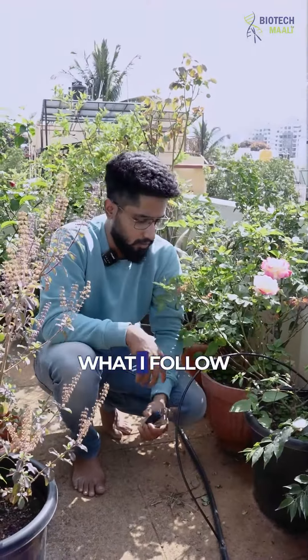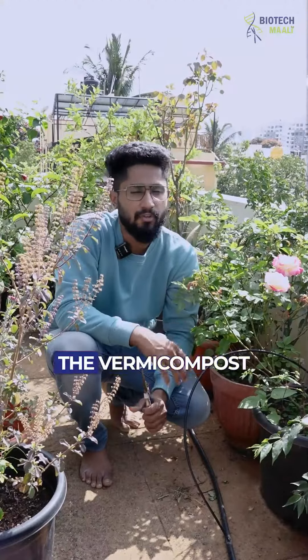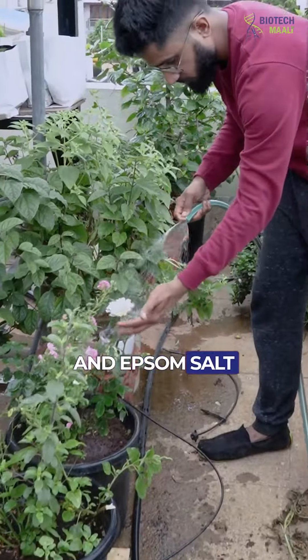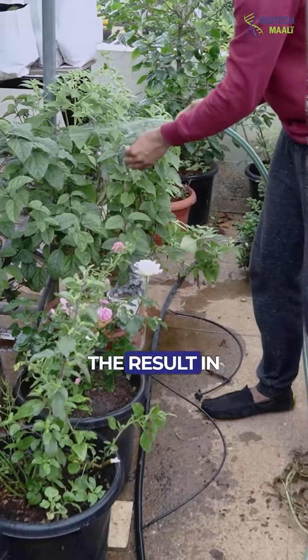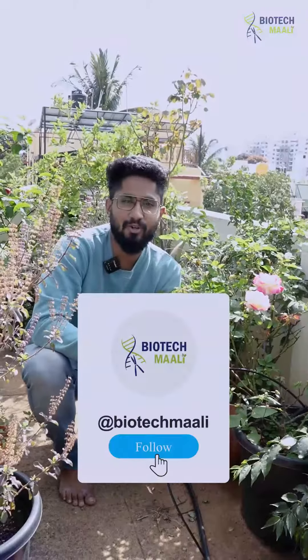Fifth, for nutrients, I basically use vermicompost, DAP, and Epsom salt. These three I give to the plants — let me know the result in the comment section, and do not forget to follow Biotech Mali.